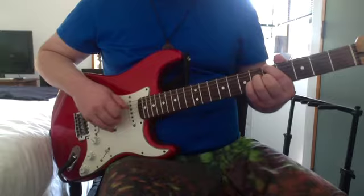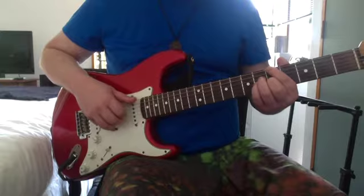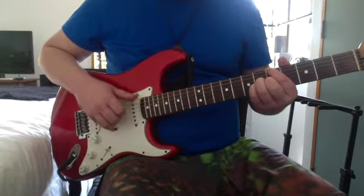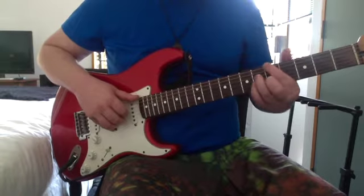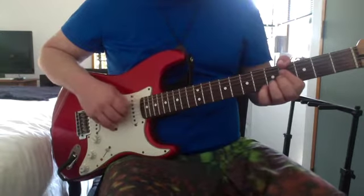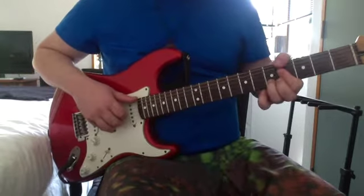A major 7: 5th on the low E, 6th on the D, 6th on the G, 5th on the B. Before you do the second chord you play the open E. Then that's 4 on the low E, 4 on the D and G, 5th on the B — your thumb goes over the top.